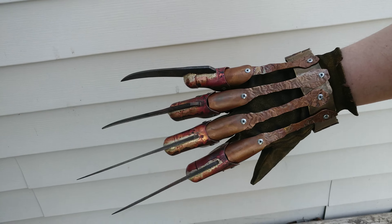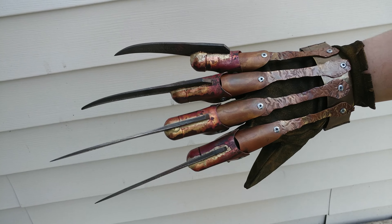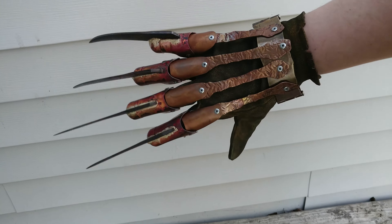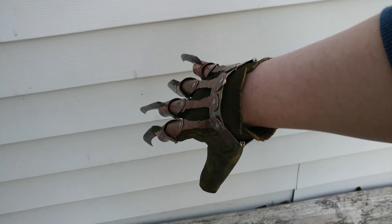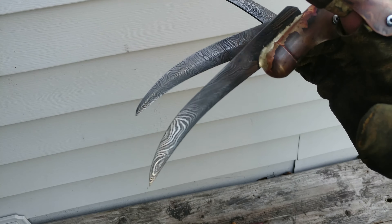Hey Michael, I wanted to get you a better, more evenly lit video of your expensive as shit glove. I love how this thing came out. This is that Damascus steel bladed glove.